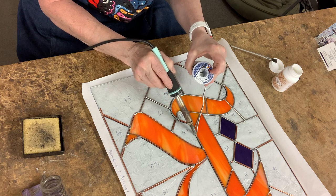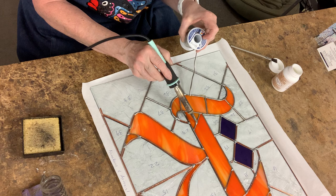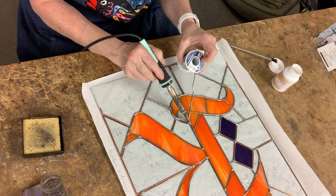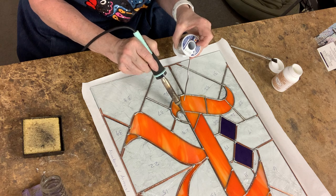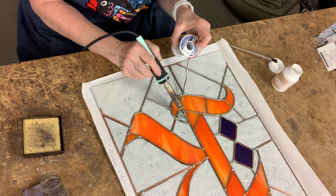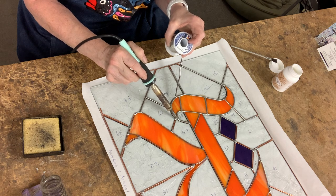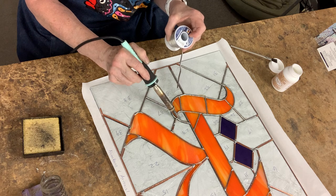There are so many things to soldering, and if you watch over and over you can learn a lot of tricks. There are things I do that I'm sometimes afraid to tell people about, because if you do them wrong, you can break your glass.